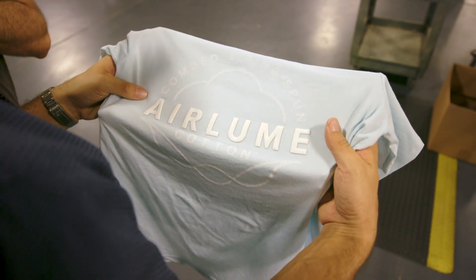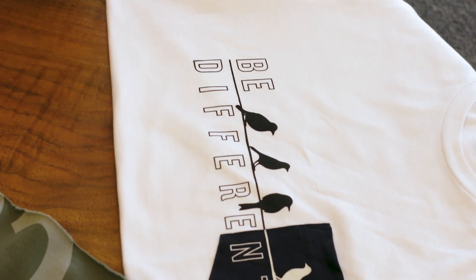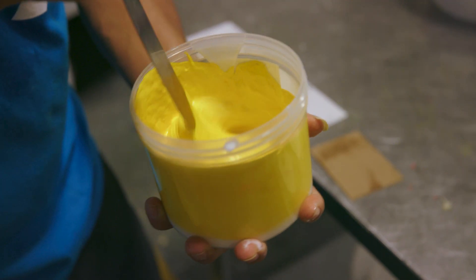Hey guys, I'm Summer from Bella Canvas. We're in the middle of a series on design innovation. So far we've talked about incorporating specialty inks to create a dimensional effect and shown you how creative print placements can elevate any design. Today's video is all about color — choosing a unique color pairing is a great way to create a design that stands out while only doing a one-color print.